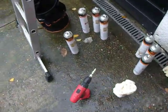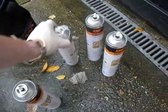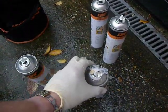It's raining so I'll be quick. Look at all these cans — they're pretty much useless because the foam has dried inside the ends.